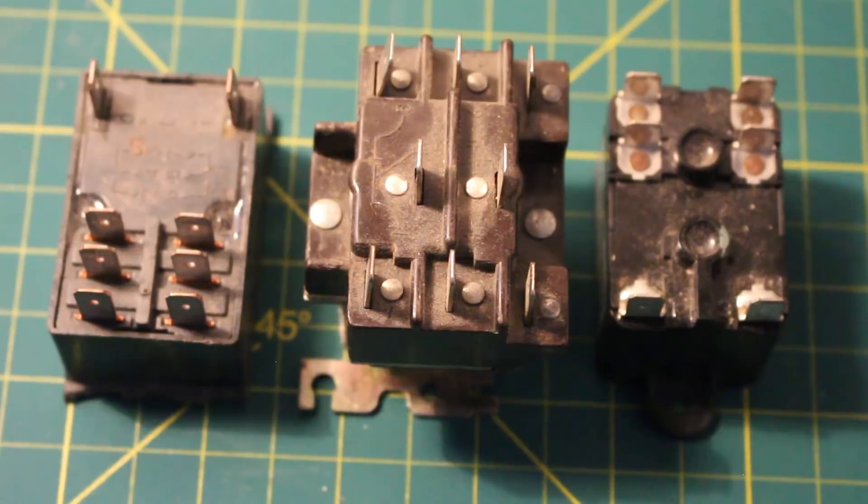If you haven't yet watched my video on what is a relay and how does it work, the link will be in the description. And if so far you guys are finding this content interesting or helpful, don't forget to please drop a like, comment, and subscribe. It is always greatly appreciated.